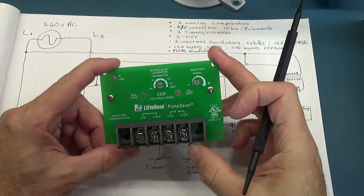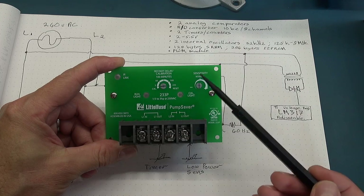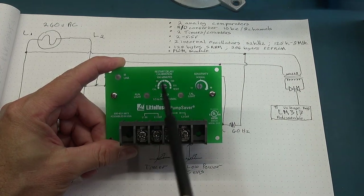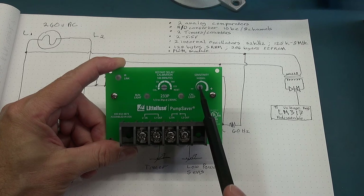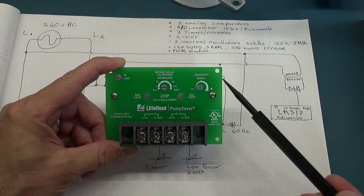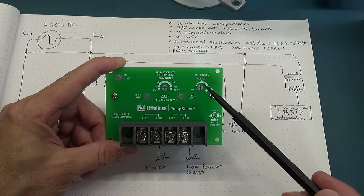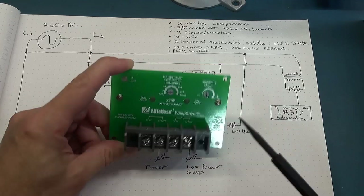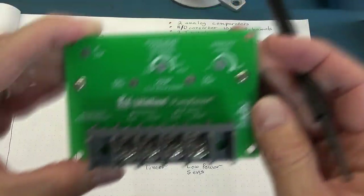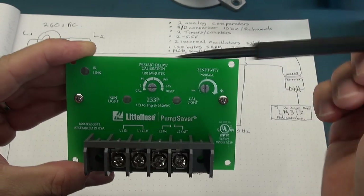You'll recognize this from the previous video — this is the front panel of the device. We've got two pots: one is to set the time, and one is to set the sensitivity for when you're sensing the pump under dry run conditions or low power. We then have the input and output over here.